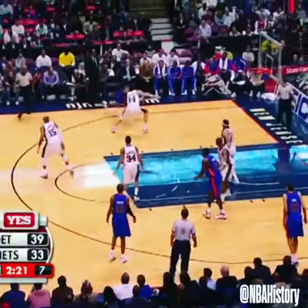A 14-7 run. Shot clock is down to six. Iverson, ankle breaker. And a foul called.